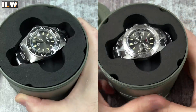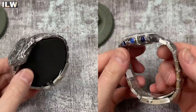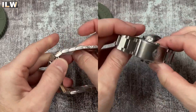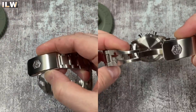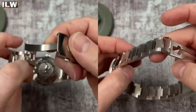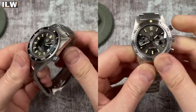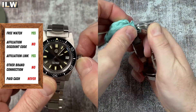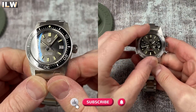Hey guys, welcome back to I Like Watches. Today I'm going to be sharing my first impressions of a couple of San Martin watches that have turned up. I will be producing full reviews for both of these watches - this video is merely an unboxing and first impressions video, so you won't get too many facts, figures, stats and specifications. Those will all come in the full reviews. There will be comprehensive lists in the video description along with some affiliate links should you be tempted to head over to AliExpress to make a purchase.